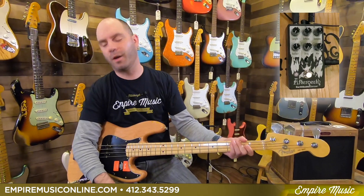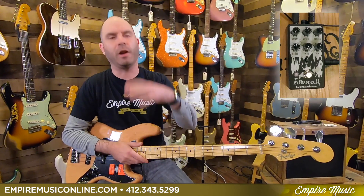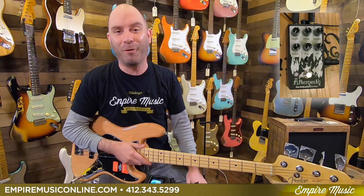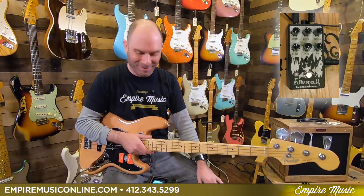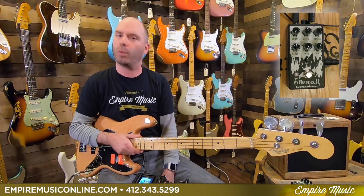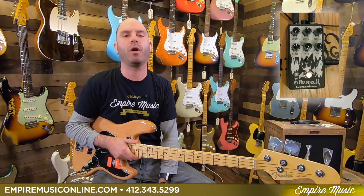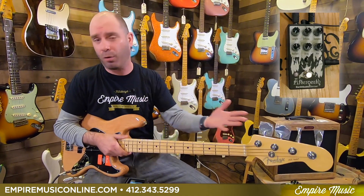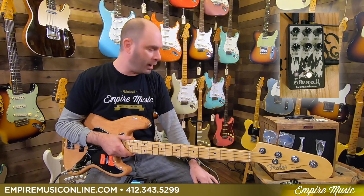So yeah, that's kind of the ins and outs, a little bit of the pedal. Obviously there's a lot more under the hood than I'm showing you in a 15–20 minute video, which is already probably too long of hearing me talk and make this kind of noise. But the Afterneath Version 3, brand new from EarthQuaker Devices for 2020 — we have them in stock at Empire Music, empiremusiconline.com. If you have any questions about this pedal, any basses, anything pedal-oriented, I'm here for you: 412-343-5299, or anthony@empiremusiconline.com. Thanks for checking it out, guys.